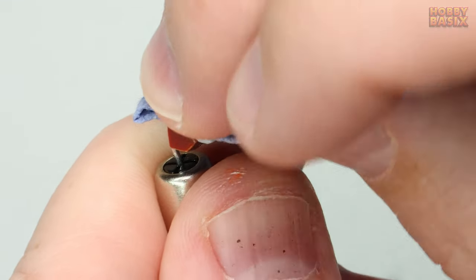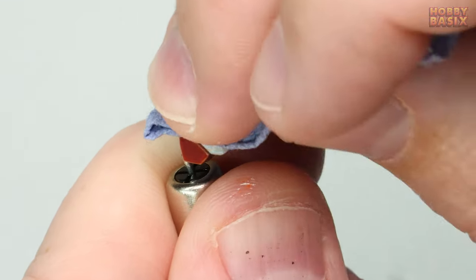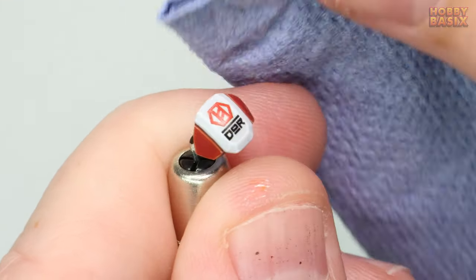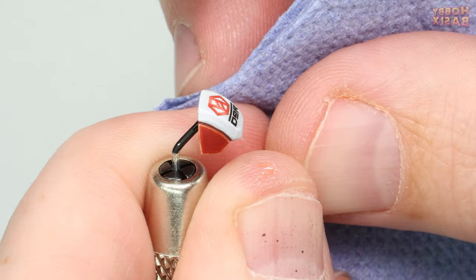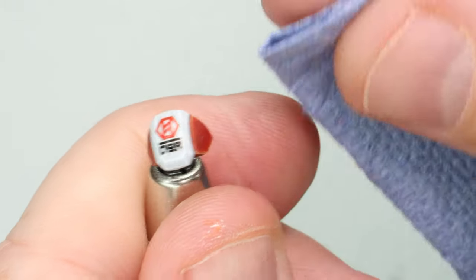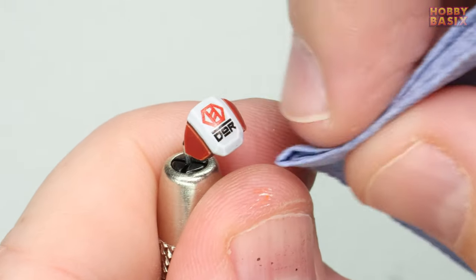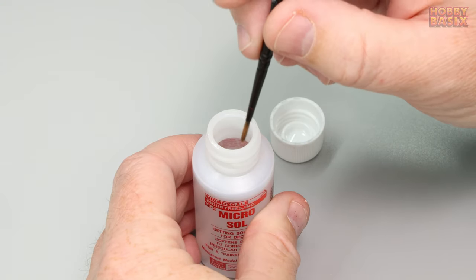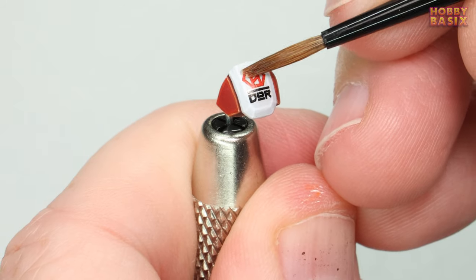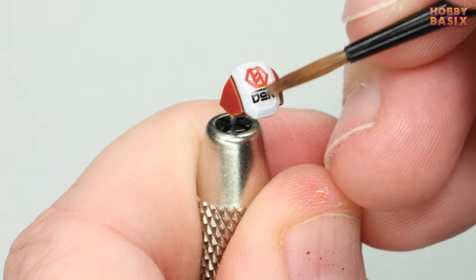Next as we did previously we're going to take some of the paper towel gently rocking our finger as we press down. These last two steps can be repeated a couple of times if necessary until you're completely happy with the result. For the next step take some microsol and again using the older brush apply it to the surface of the decal and leave it to dry.